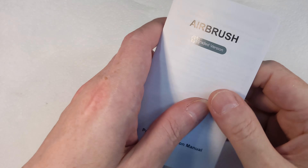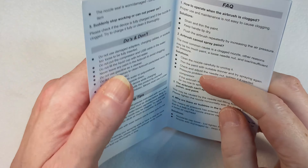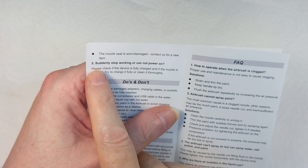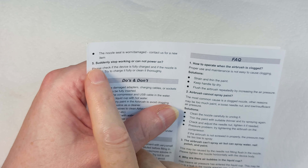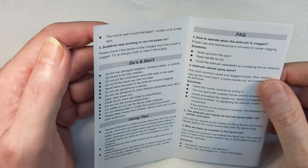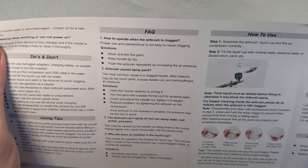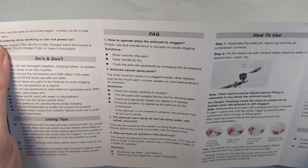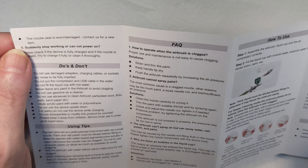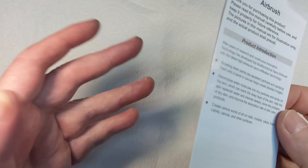Just before we go on, I said I'd mention the instructions. The 'upgraded version product instruction manual' - you open it to the first page and it starts at troubleshooting step number five. These instructions are absolutely awful, but let's see if we can paint something with this thing.